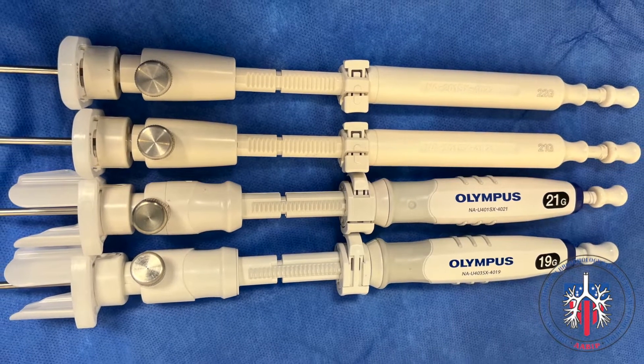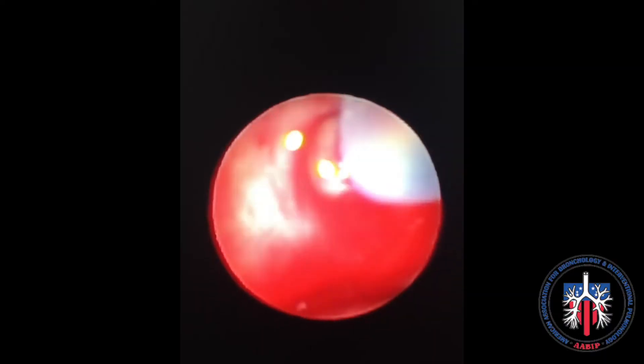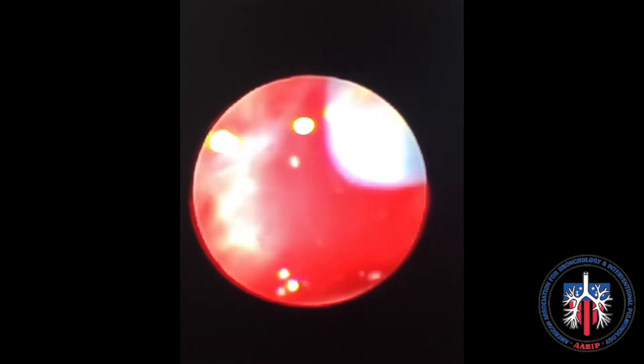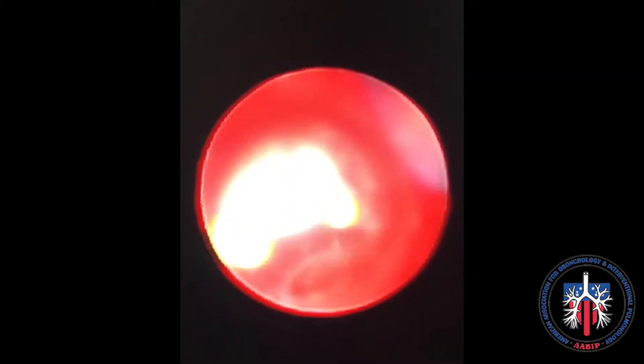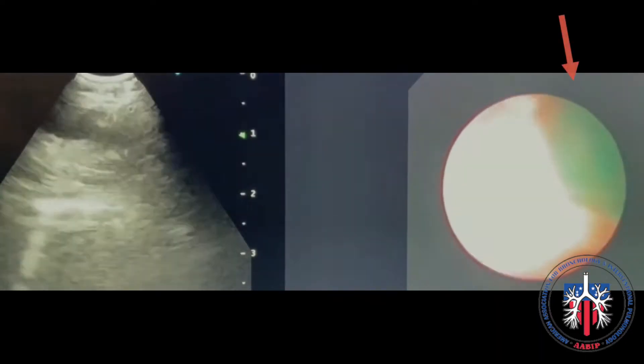Placed side by side, you will notice the difference in locking mechanism at the base. VisiShot 1 has an opaque clear sheet. VisiShot 2 has a green sheet, seen here on bronchoscopic view.